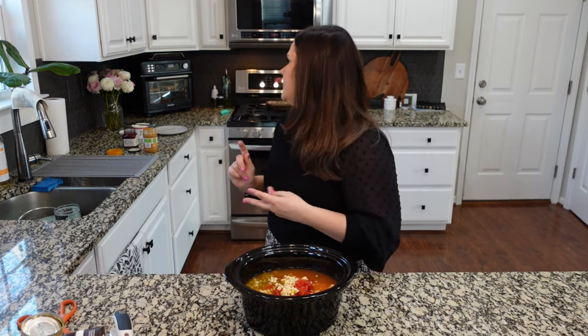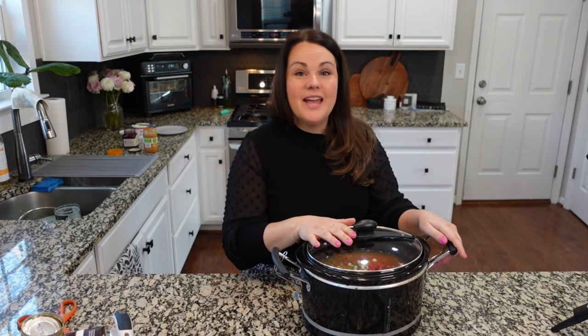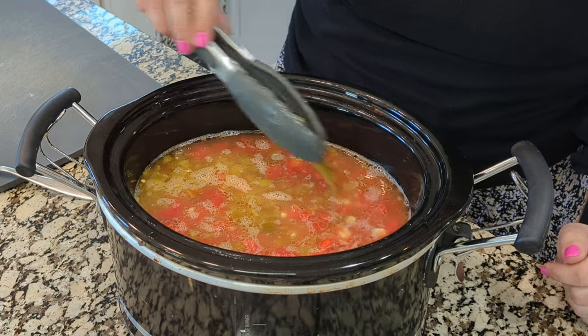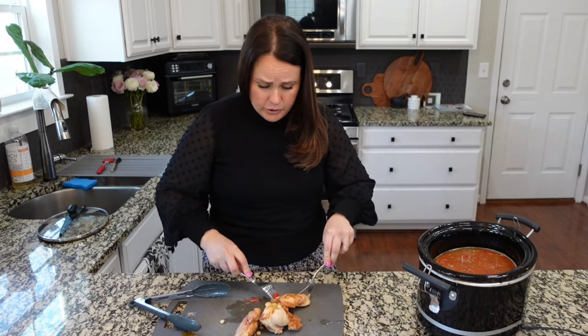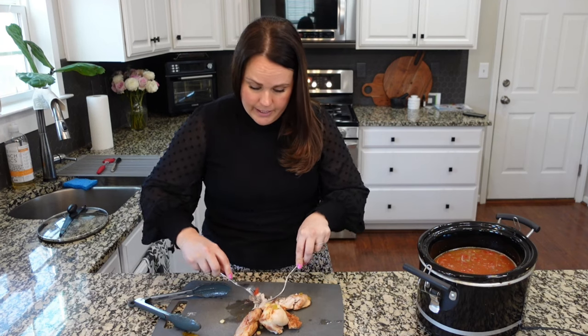You would cook this on high for about three hours or low for about six hours. I think I'm going to do high just to be sure. We'll get this started and then after church we'll shred up the chicken and have our toppings ready so we can eat our lunch. We're home from church. This has been cooking for about four and a half hours. Let's take the chicken out because we need to shred it and then put it back in. I'm also going to take the bay leaf out — we're not going to eat that.